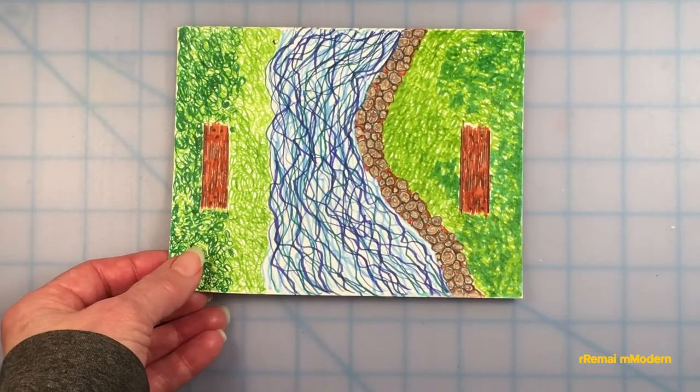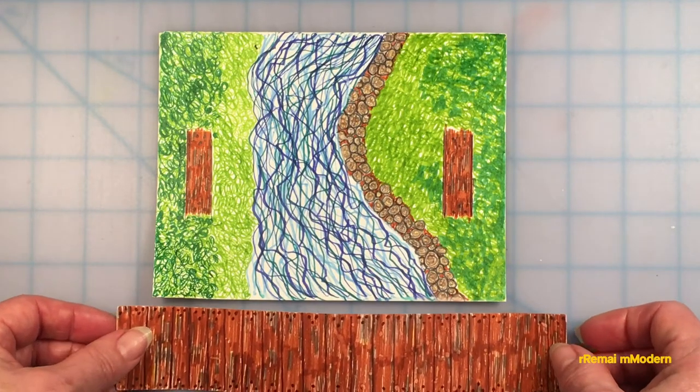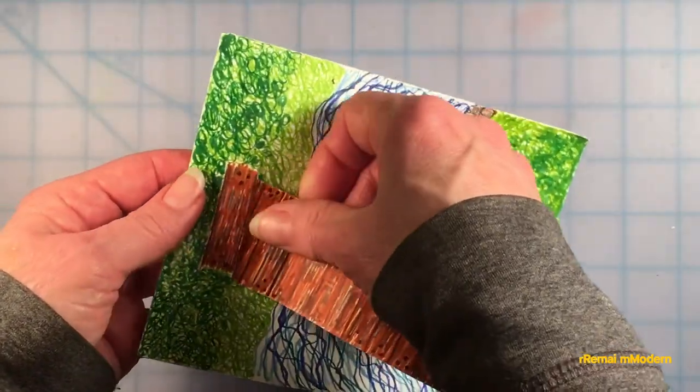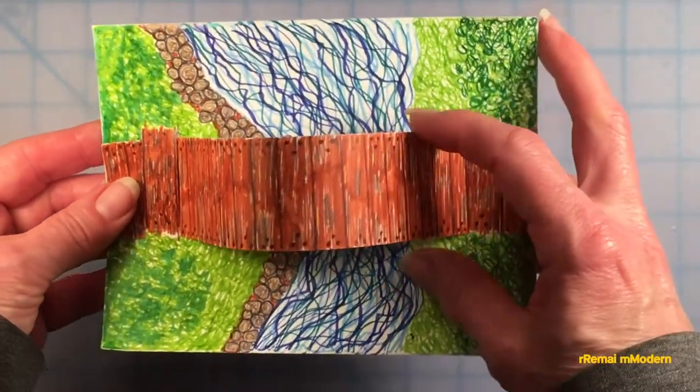For example, the bridge that goes with this river picture is wooden. Therefore the strips that were measured out are done to match the bridge instead of to match the river picture. That way, when the bridge is installed, those strips are indeed camouflaged.